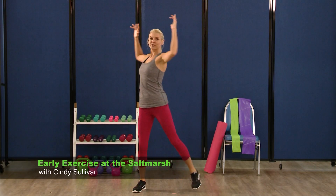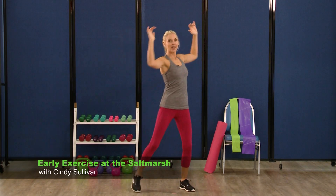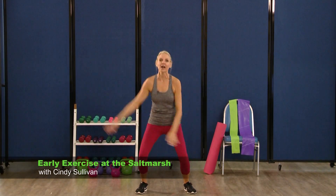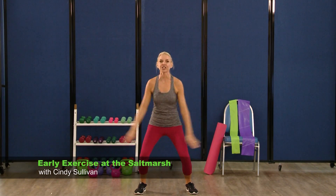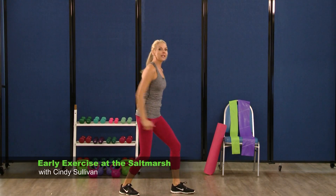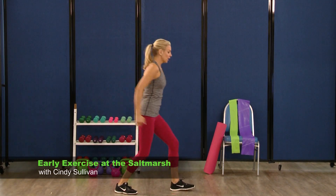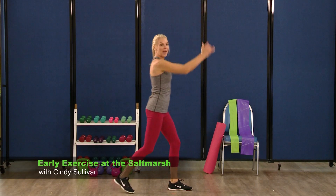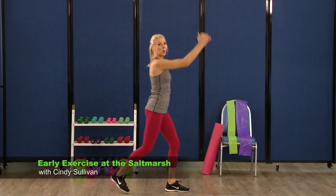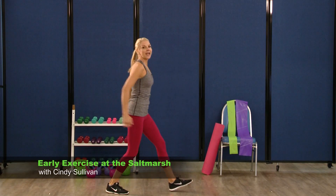And twist — twist it out. Keep that core strong, nice and tight. Four, three, two. Swing last time, hands come high, knees go low. We're going to start to turn our bodies. So you're going to turn over to the left, swinging. Toe then heel, toe and heel. So you're shifting that weight front and back. This is called a rocking horse.